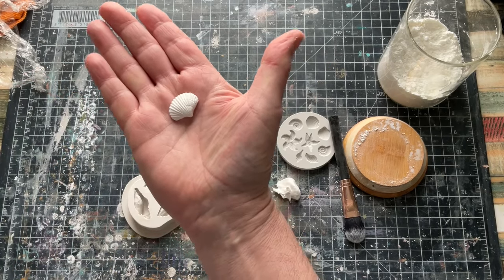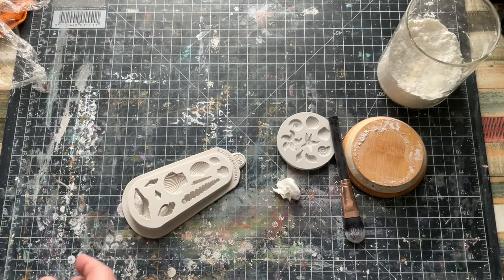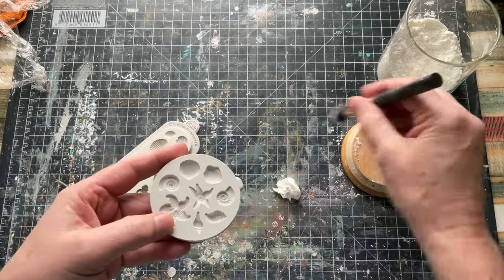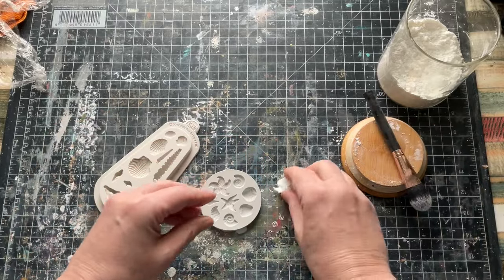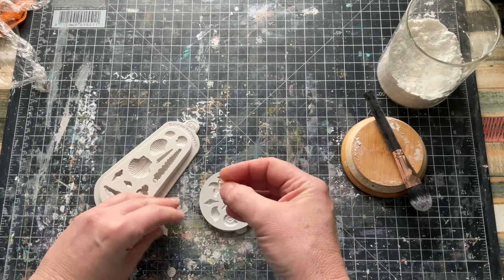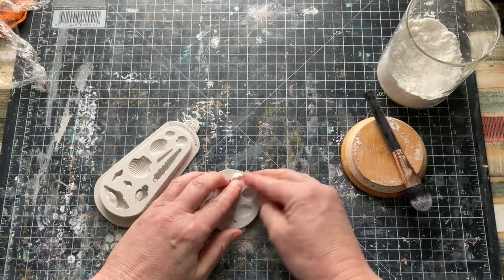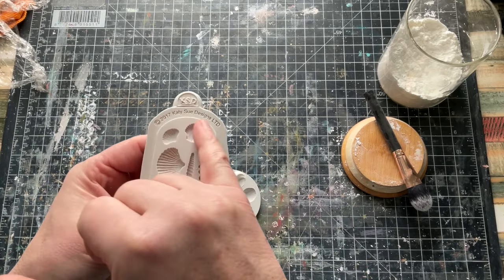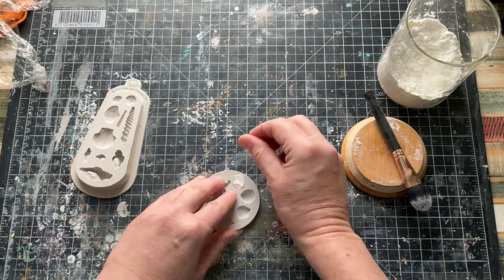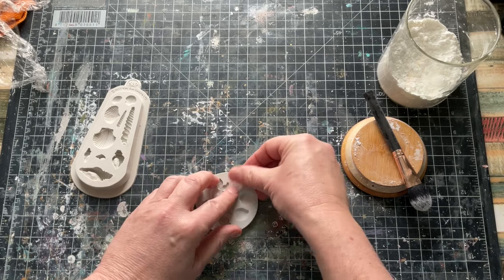I normally leave these for 24 hours to dry. They dry reasonably quickly, the thinner they are. I absolutely loved this one, and I love this spiral one — I think I like the spiral one because of the depth. I will endeavour to put the links to these moulds in the description box, if they are still being sold. I've had these moulds for some time now. I need to double-check with the company, which is Katie Sue Designs — as you can see, this was 2017. So if you don't see the link in the description box, it could be that the mould no longer exists.